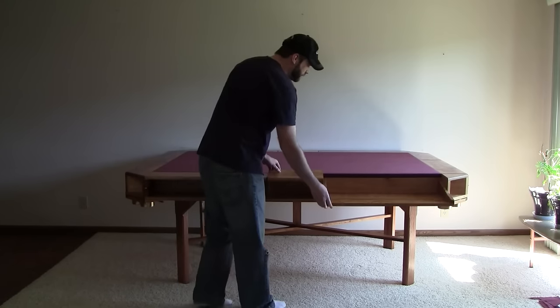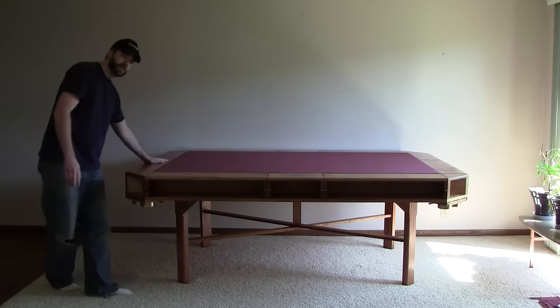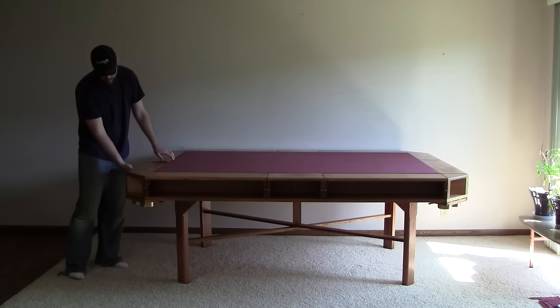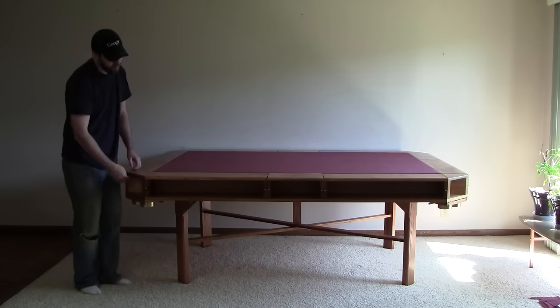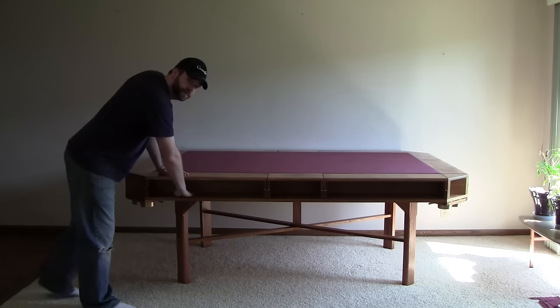These foldouts are the same on the far side too. And then on these sides, there's one foldout each. And then the other areas here are just extra shelving. And this is open too when it's folded up so you can put something there.